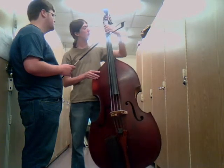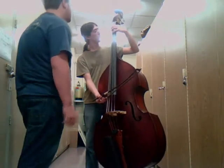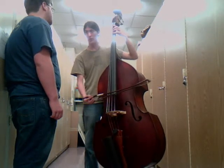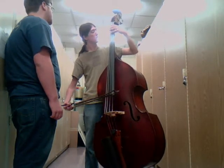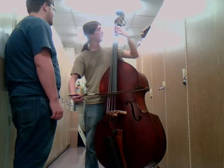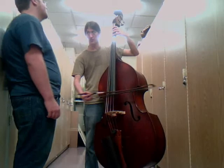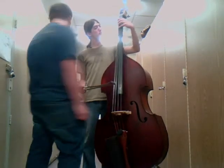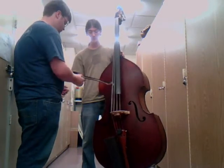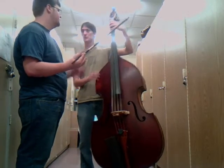So when you're playing an F major scale, you do: first finger, fourth finger, opening, first finger, fourth finger, opening, second finger, fourth finger, opening. So now with that in mind, you try it again — think about where you're placing the bow on the string and how you're doing the fingers.